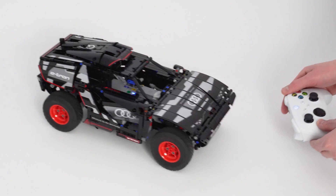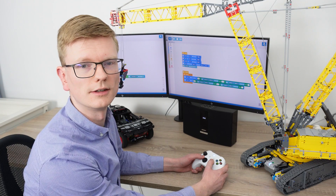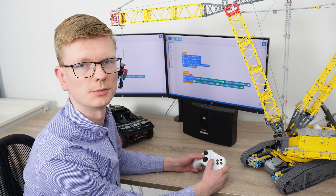Alright, thanks for following along this far. Let us know if you give this a try. In the next couple of weeks, we'll work to further improve connectivity and add a bunch more examples, including with this huge Technic crane. Back to you, Balazs.